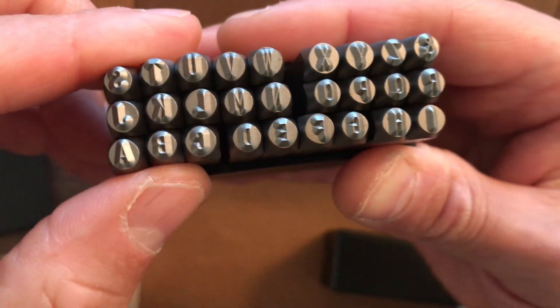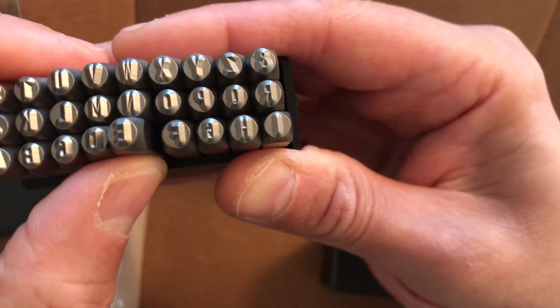The letter punch set includes A, B, C, D, E, and more.